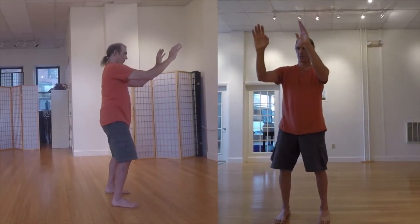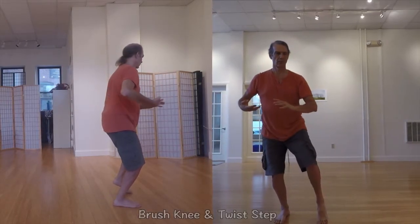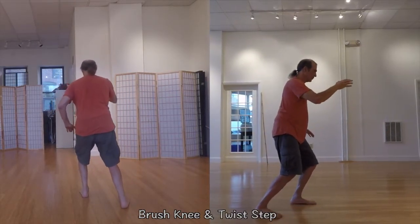Those involving low punches, 180-degree spins on one leg, and similar movements, while still providing most of the health benefits of the long form desired by the majority of Western students.